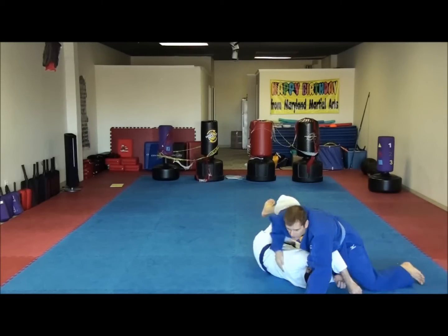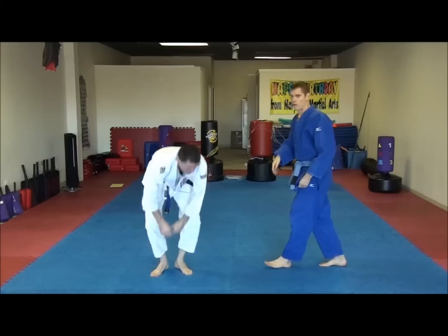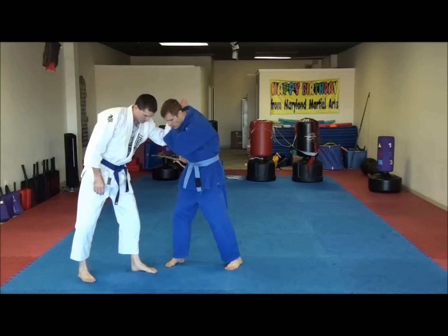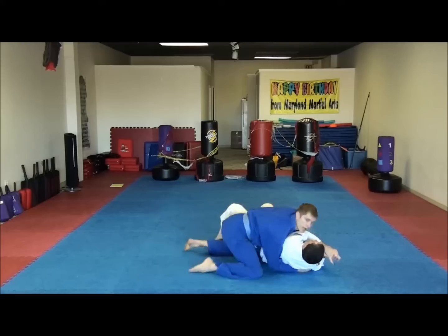From here you can see I kind of ended up on top. I rolled all the way over — you don't have to do that though. Sometimes the momentum carries them all the way over. Otherwise I'll just go to side control on the other side. So I'm here, break this, get this, and then I can come up like this.